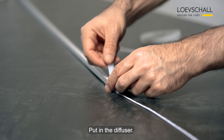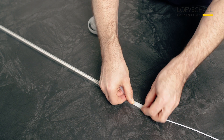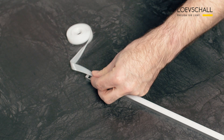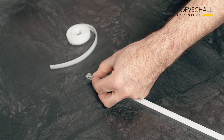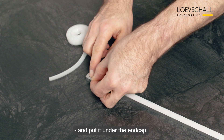Put in the diffuser, cut the diffuser to length and put it under the end cap.